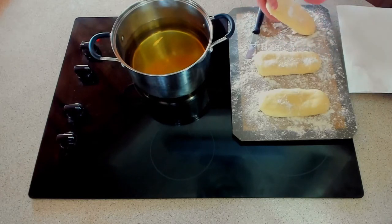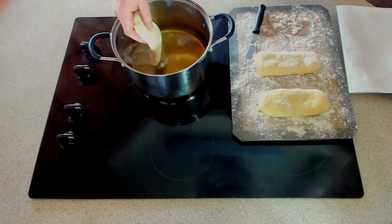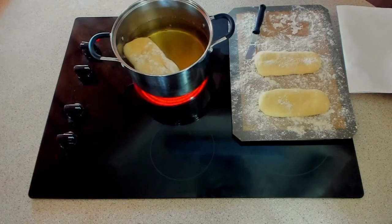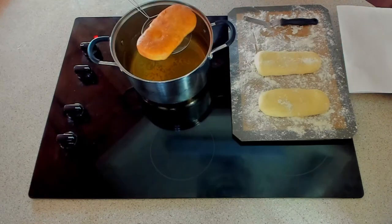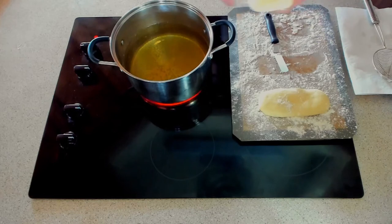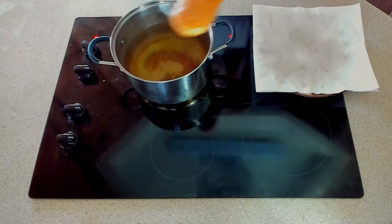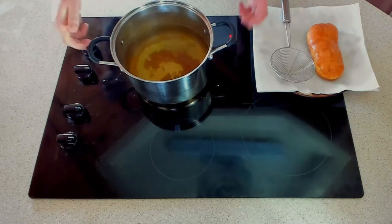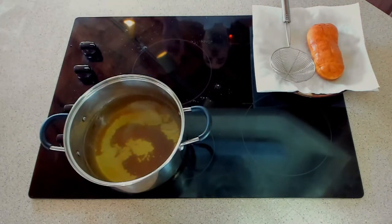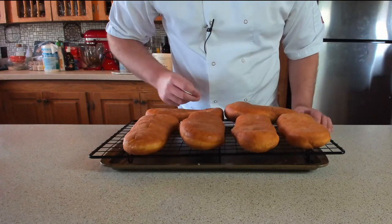Be very careful picking the donuts up — be very gentle with them. Drop them face side down gently into the oil. These are going to cook for about three to four minutes each side until golden brown. That's a very successful long doughnut. Repeat the process for the rest of the donuts. Once done with the last doughnut, turn the heat off, take the pan off the heat, and let the oil cool down for a good few hours before straining and reusing it.